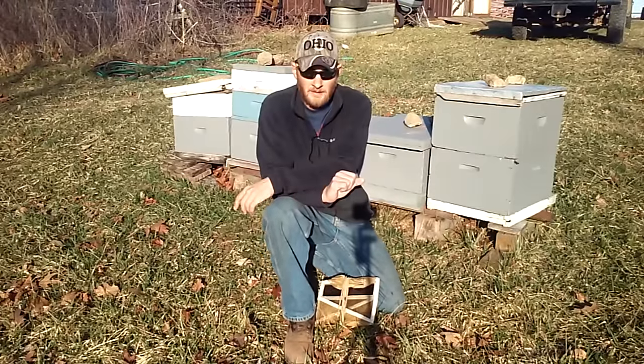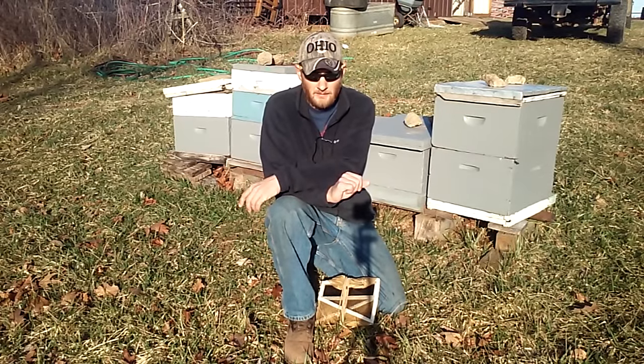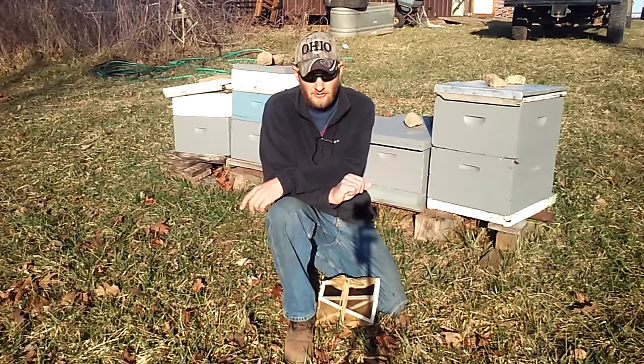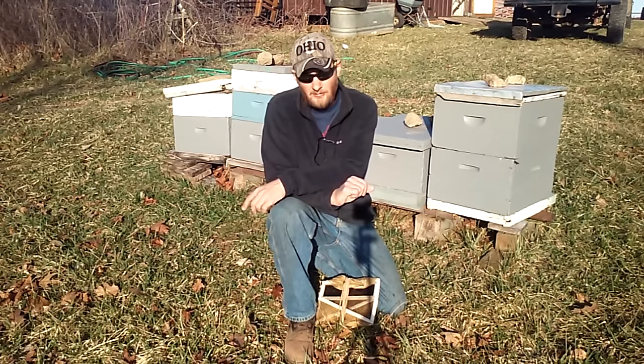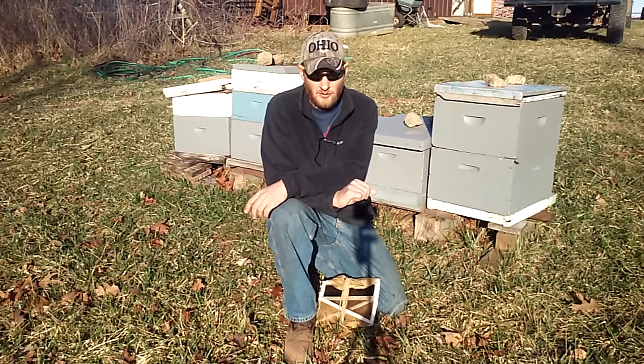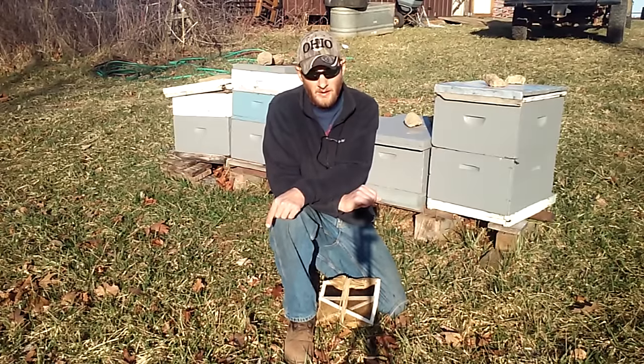Another thing I'd like to mention is I'm starting to offer a little bit of protective clothing in my bee store. As of now, I've got ventilated suits, ventilated jackets, a veil, and some goatskin leather gloves. I'm very proud of these products — I stand by them, I think they're very durable. I'd like to invite you to go to the description below the video and check out my bee store. Might be something in there you're interested in.